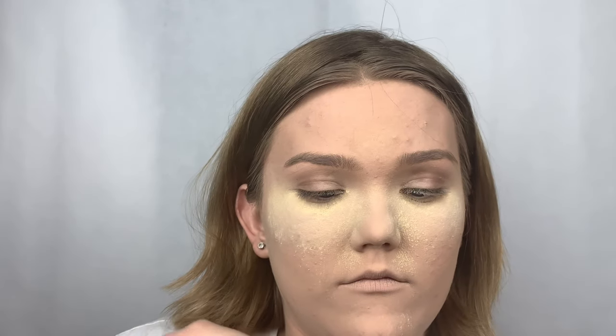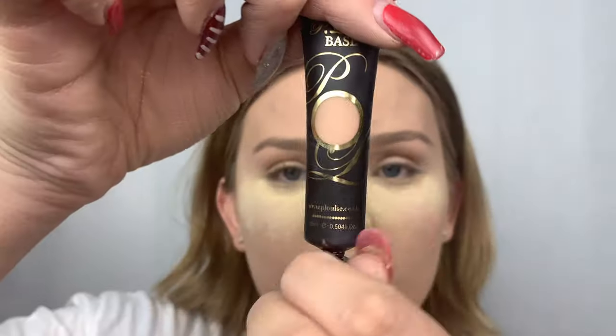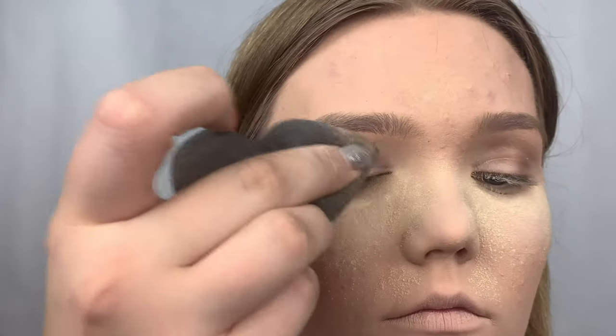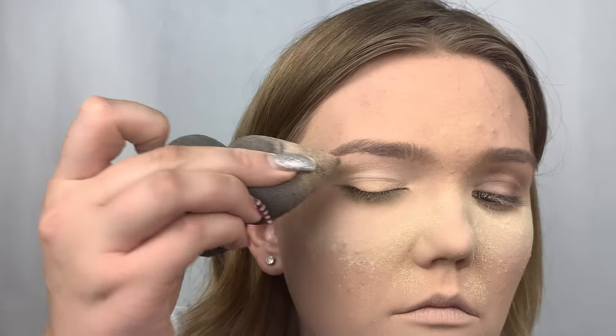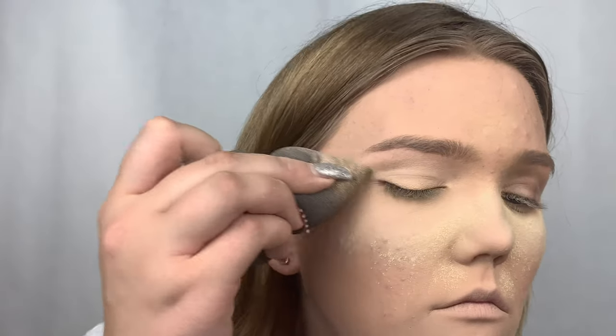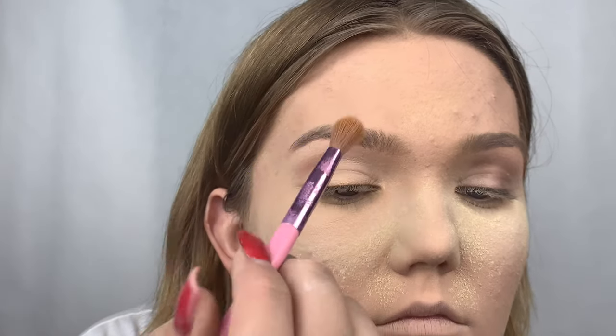Hi everyone, voiceover Rachel here. I'm going to be doing a voiceover explaining what I'm doing. I'm taking a mixture of my Jeffree Star Cosmetics C Zero concealer mixed in with my P Louise base in shade Rumor, mixing them together and using my LC black sponge to stamp it on my lid. You can see I stamp it so it dries faster.